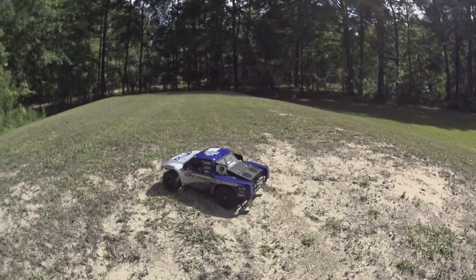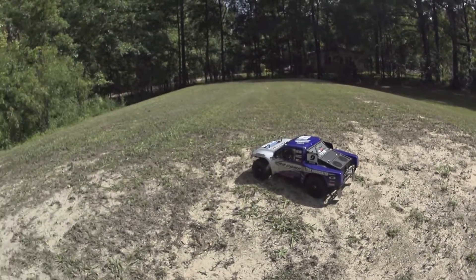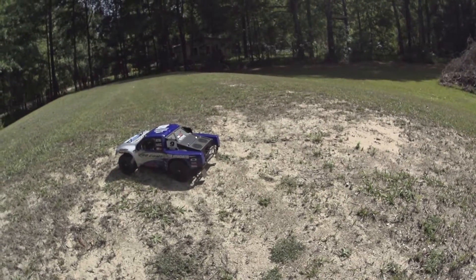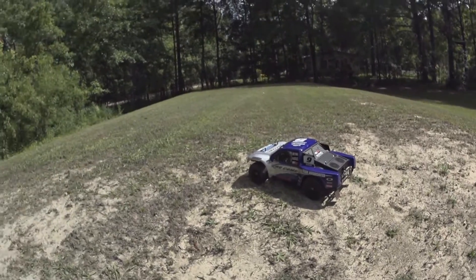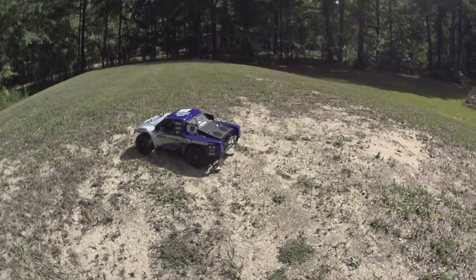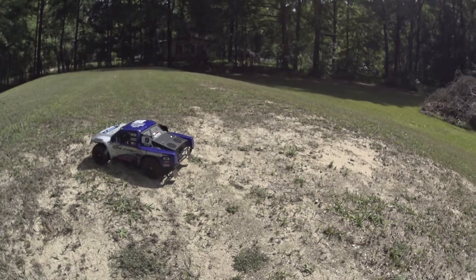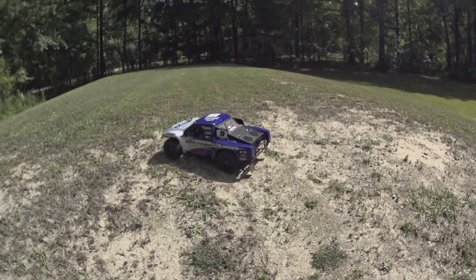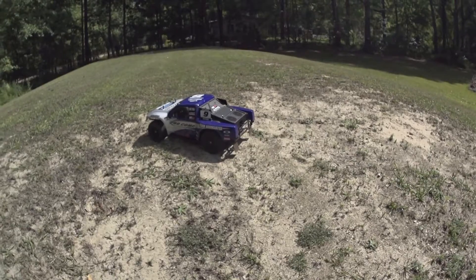Alright guys, I hope you liked the run of this brushed SC10 RTR. Remember we are running a 2S LiPo — that's the only thing we're doing that's giving it any extra performance, I wouldn't really call it an upgrade. Don't forget to like or dislike, and please comment. I didn't see too many videos of the brushed version running around, so I thought I'd post one up.